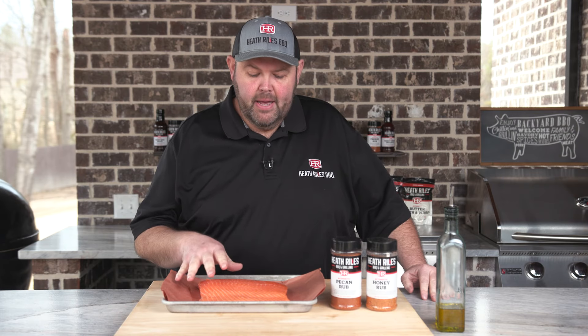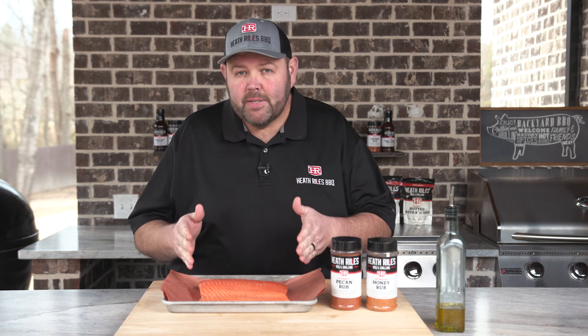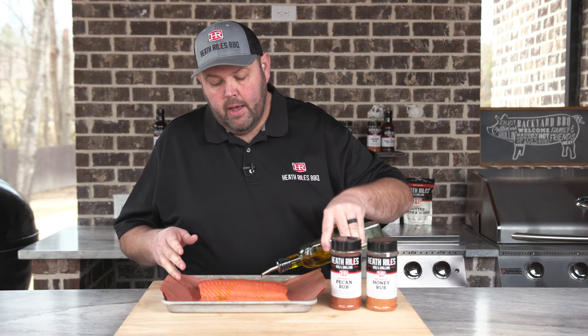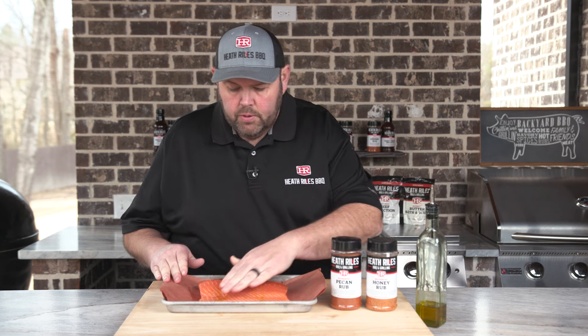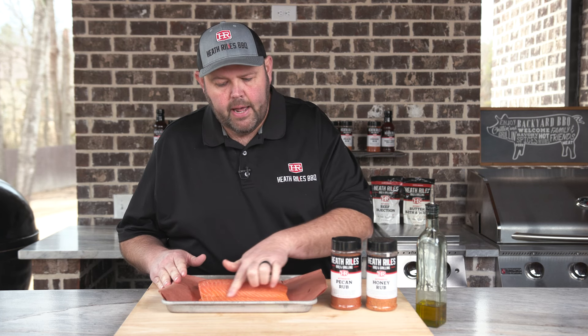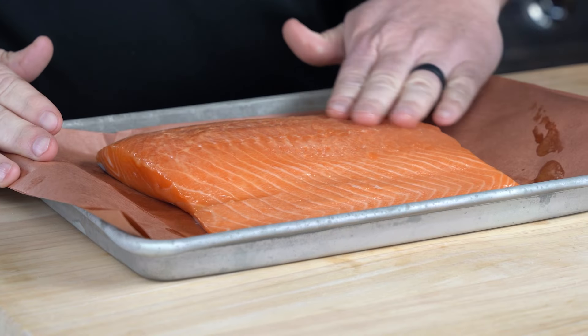The first thing we want to do to our salmon, once we get it out of the pack and get it semi-dried off — this is a skin-on center-cut piece of salmon. Now, take a little bit of olive oil and run your hand over it. Make sure you wash your hand first and feel for any bones left in your salmon, especially down on the belly part. You want to make sure everything's pulled out — you can get it out pretty easy.